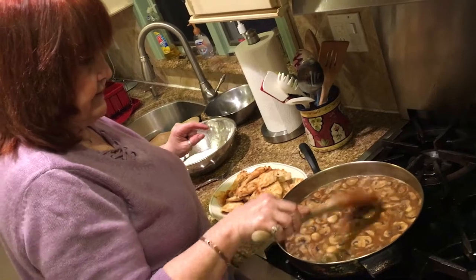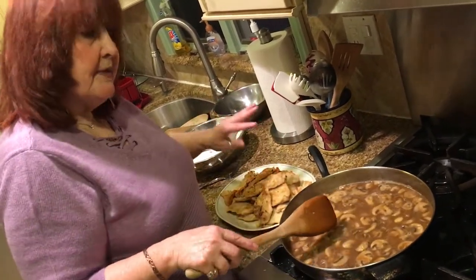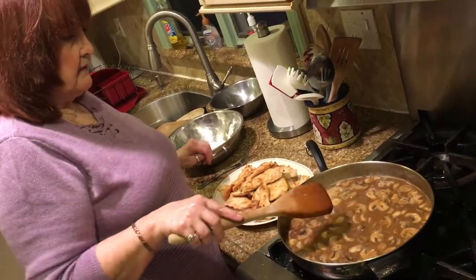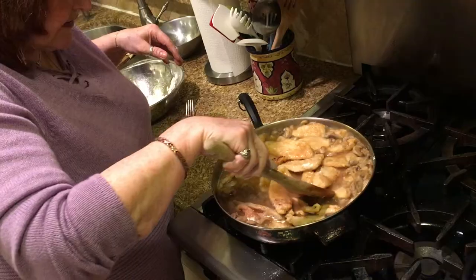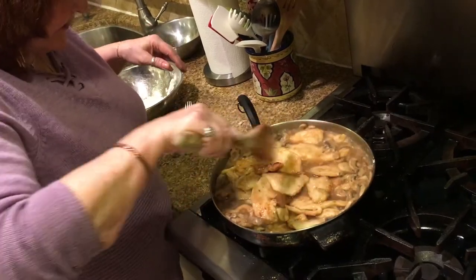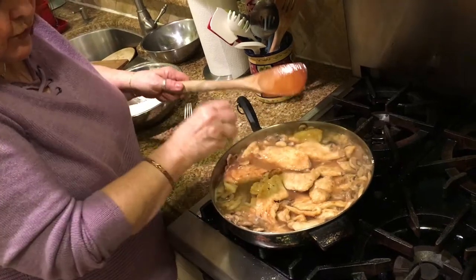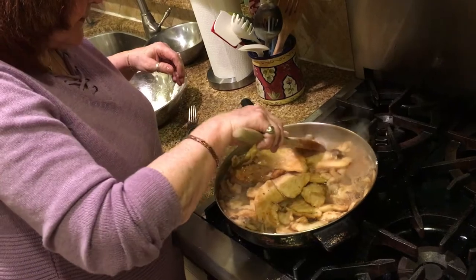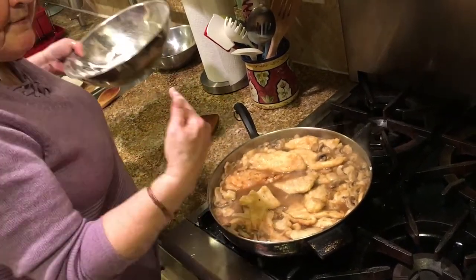Depending on how thick you want it — it's not very thick but it's gonna get a little thick as it cooks with the chicken in it, then we're gonna add flour. Is that thick enough? No — yes it is! You can't get it too thick or it gets like glue. I don't like glue. We like it a little thicker. I know you do, but I'm the chef!